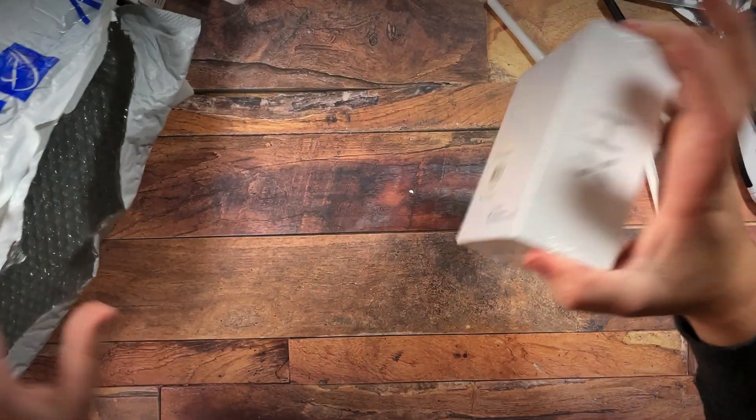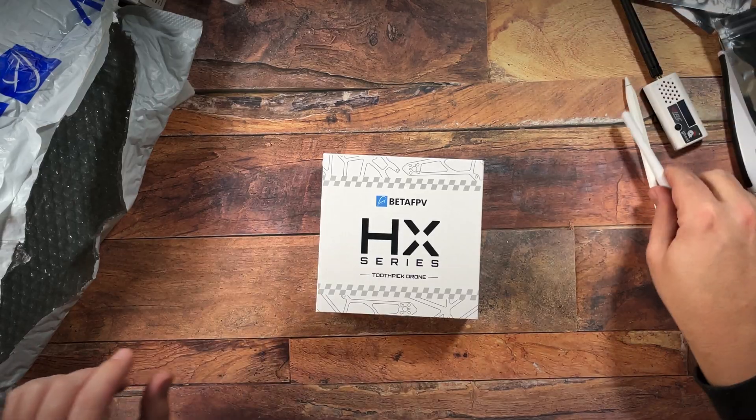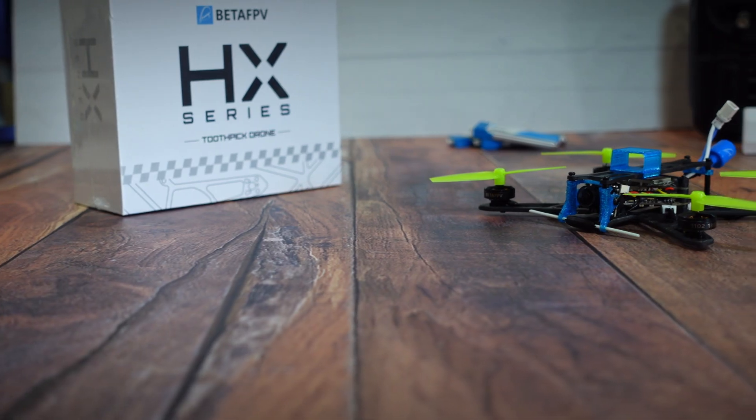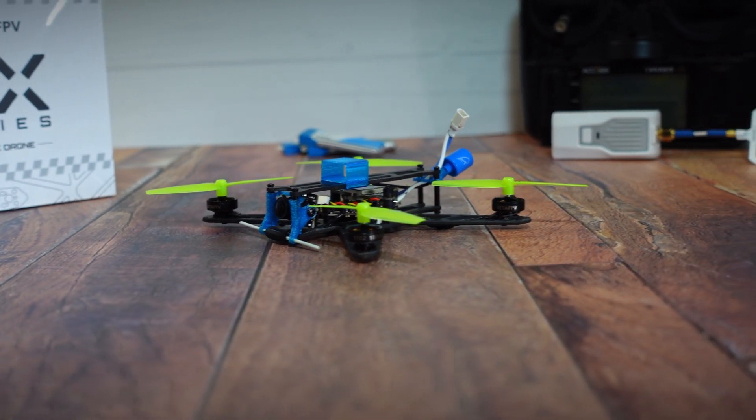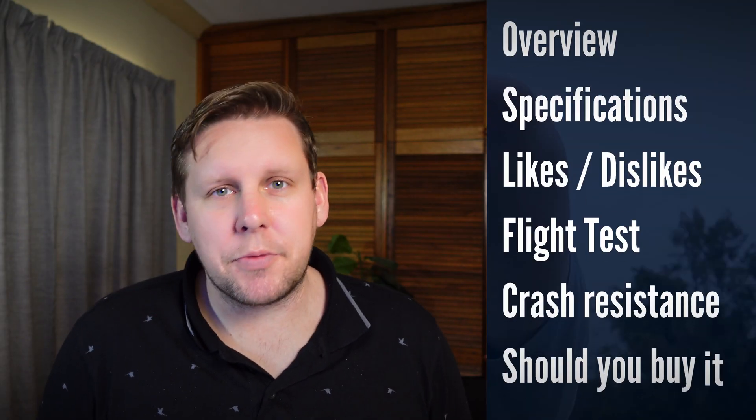Beta FPV have entered the Nano Long Range market with the release of the HX115LR. What makes this different is that the ExpressLRS receiver is built into the all-in-one flight controller. Is it actually worth buying or should you build your own? I'm Darren from Everything Micro FPV, let's take a closer look.